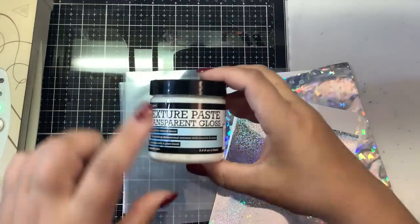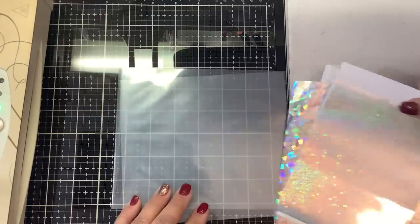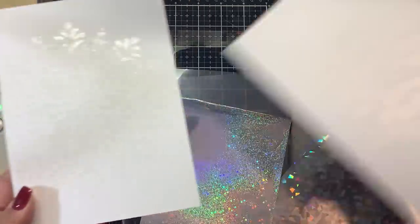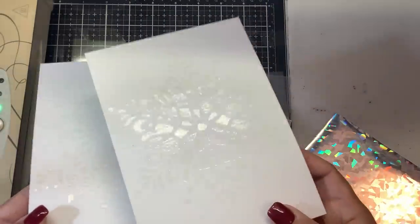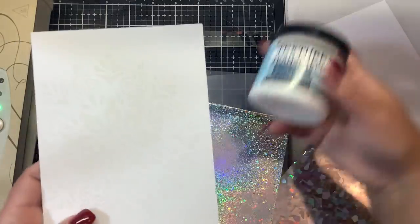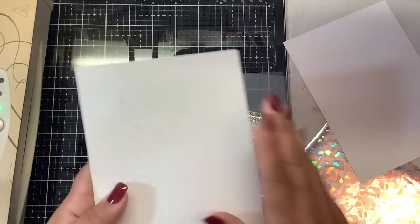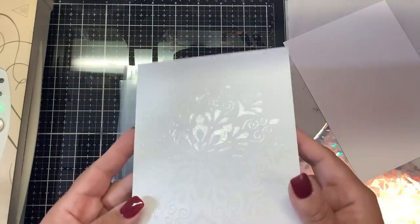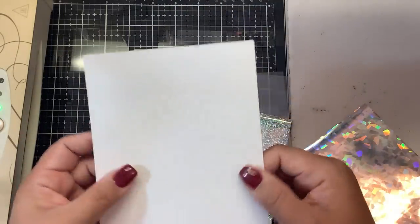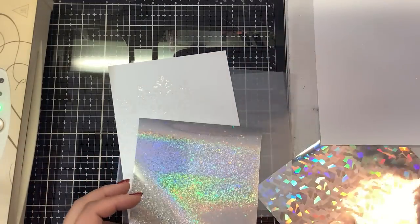Speaking of Gina K, I mentioned last night that you can use texture paste and foil through the stencils, so I wanted to show you that. I have two here — one of each stencil — and you can probably see a little bit of glossiness. You can certainly leave it like this, it's very pretty, but I did put the texture paste through and let these dry overnight, so they're completely 100% dry.